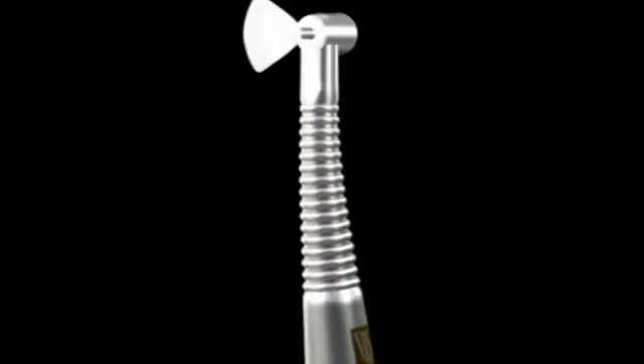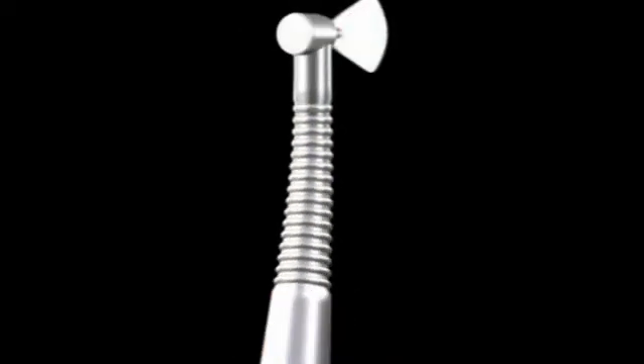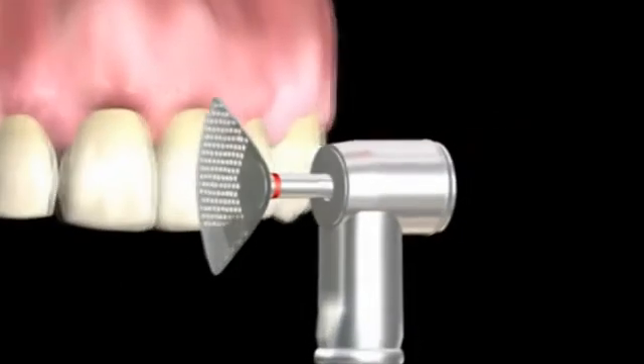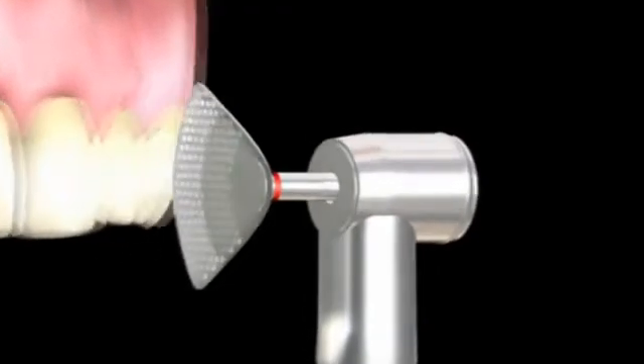The segmented discs are exclusively designed for use in the oscillating Comet contra-angle OS30 handpiece. There is a 6mm diamond coating on each disc, which produces excellent grinding efficiency.